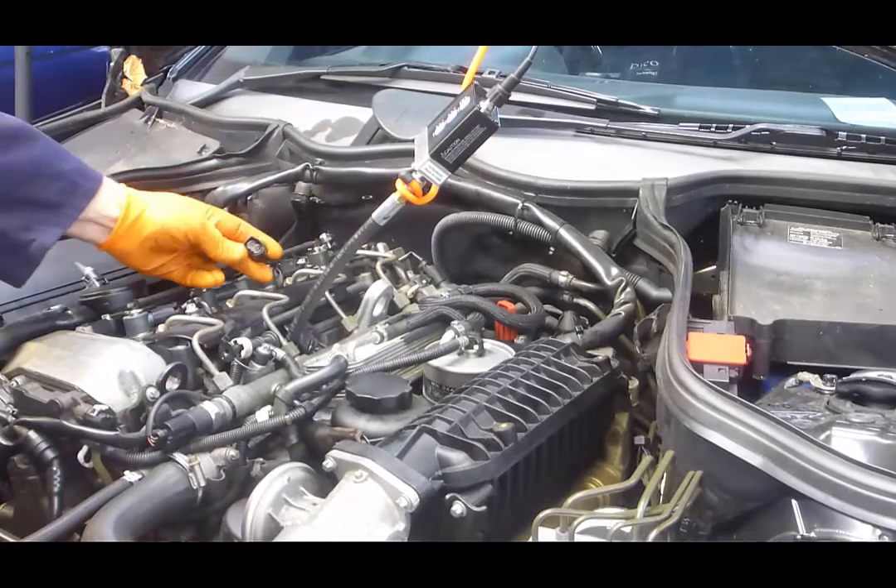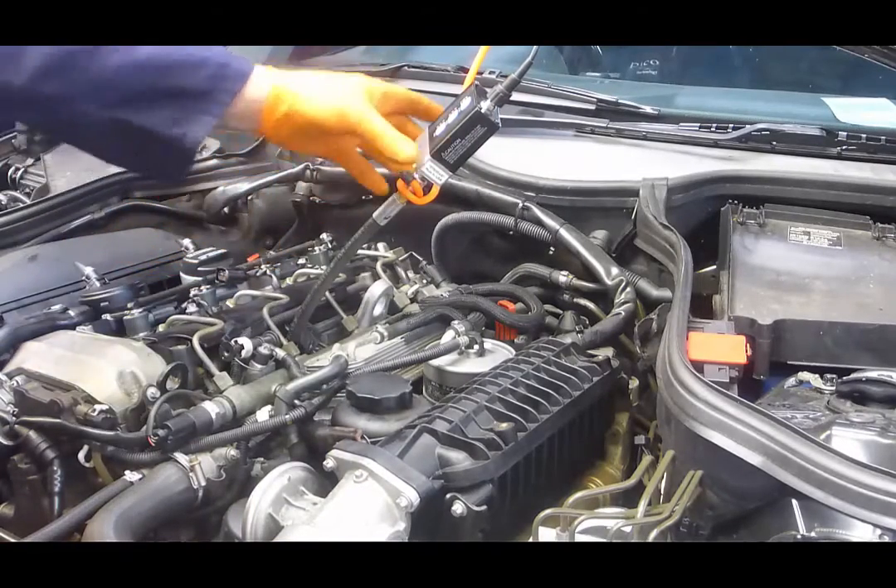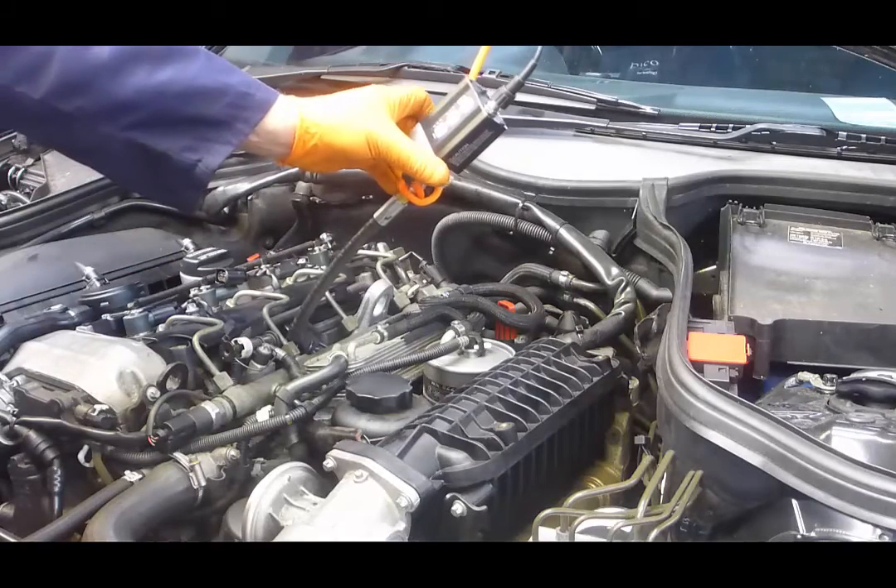A major point to note here: you must disconnect the injector before measuring diesel compression, otherwise we'll exceed the maximum pressure value of the pressure transducer.